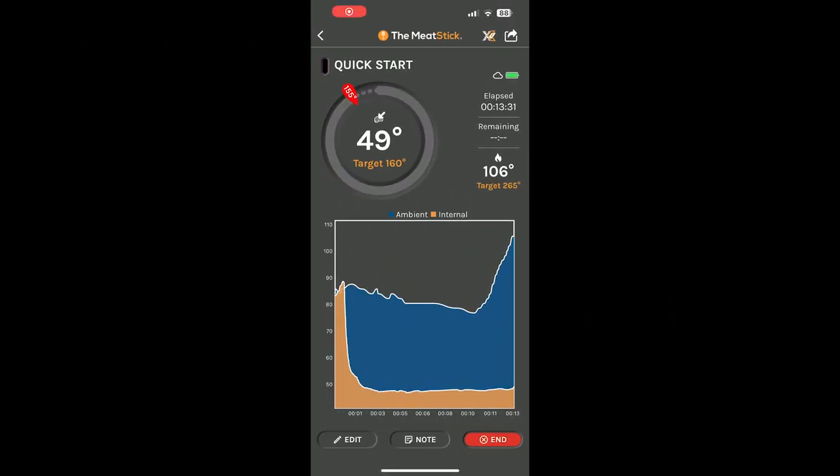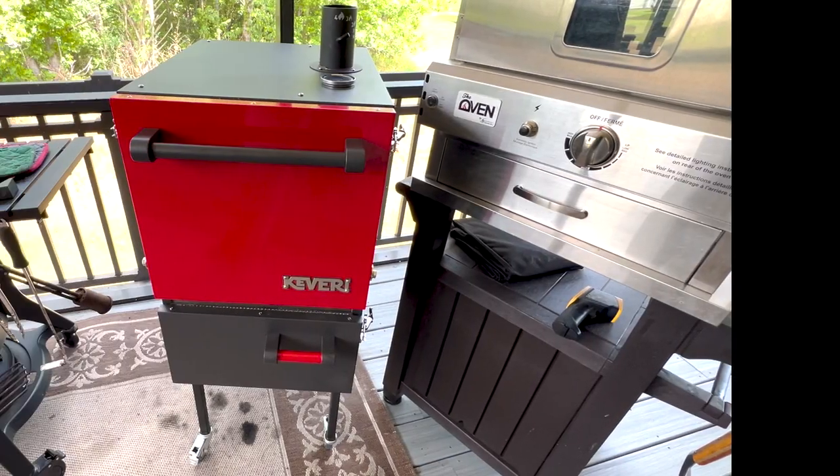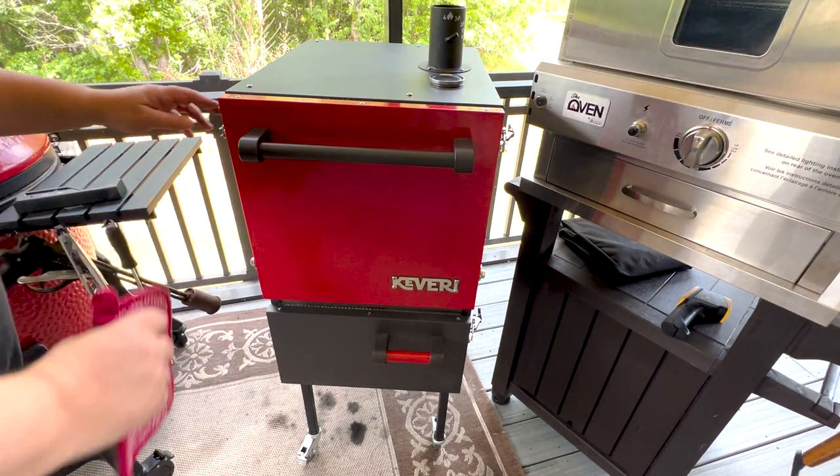Here's the app — you can see my internal temperature is at 49°F and the pit temperature is starting to rise at 108°F. Now we're almost right at 160°F — it's counting down. We hit the magic 160 degrees internal temp, so we're going to pull this out and get it wrapped.